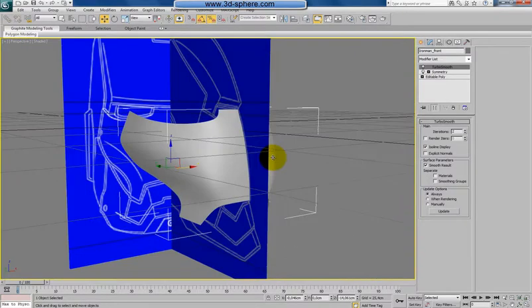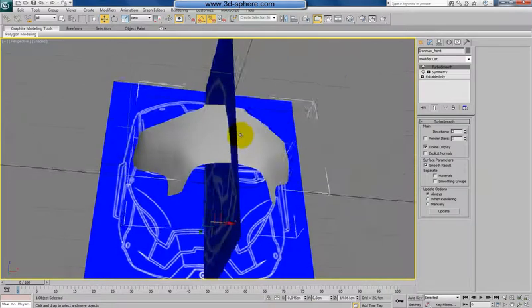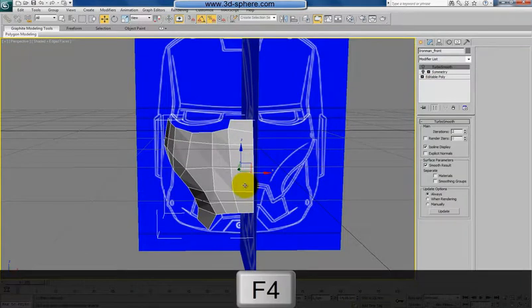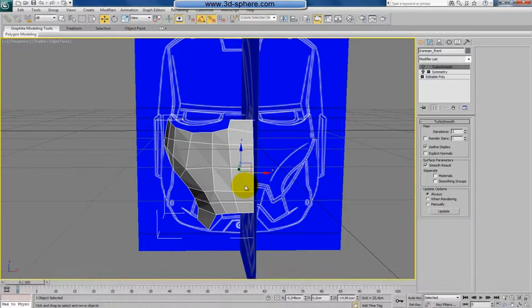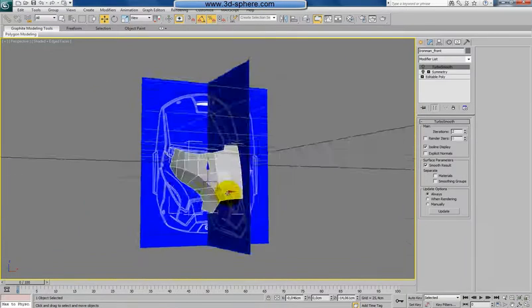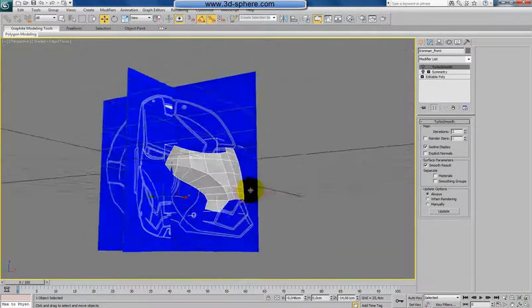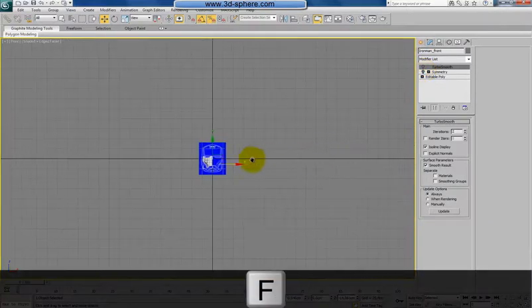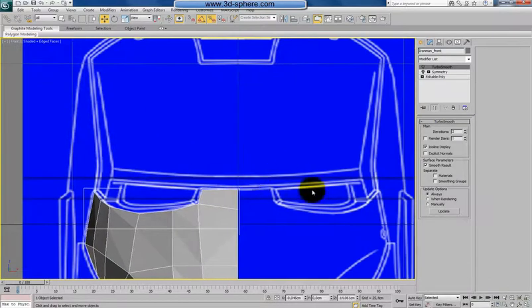Quite nice — just from one polygon as a starting point we have this clean mesh. This technique is a bit amazing: you can do this very quickly with just a few polygons. The basic rough shape is done. Later we'll need to add thickness, edge tightening, details, and some shape tuning — but so far it's fine. We didn't even need many polygons to do that.